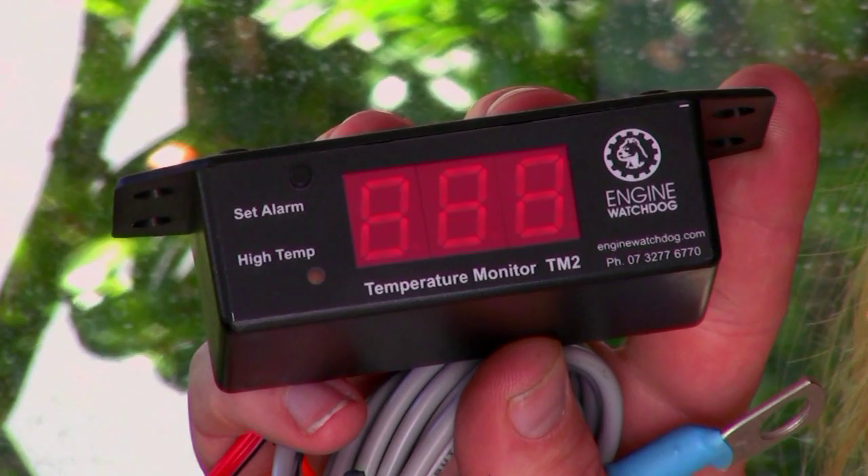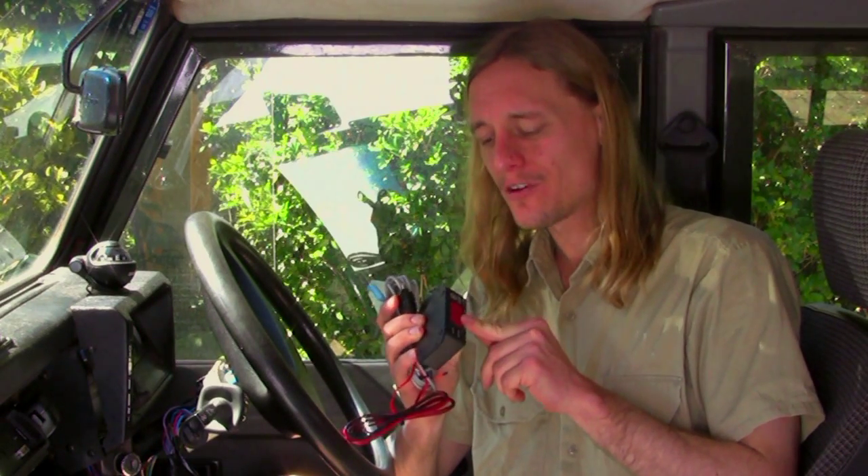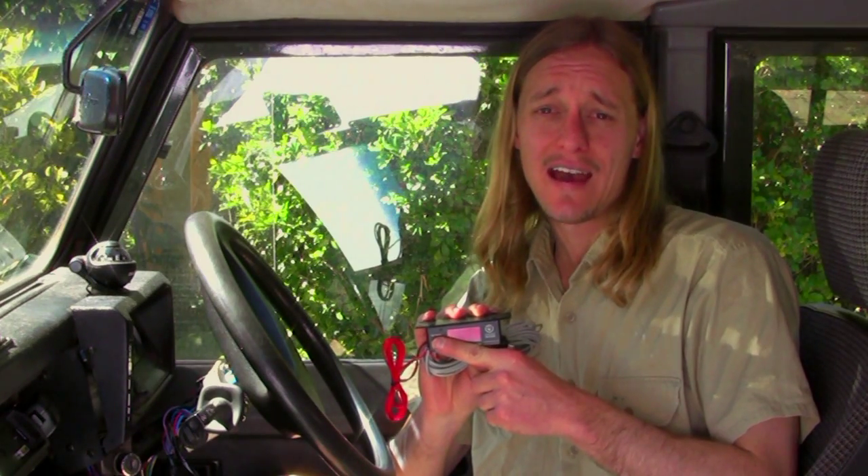G'day, I'm Brett. Things are starting to heat up here down in Australia, so I've ordered this product from Engine Watchdog called a TM2 Audible Engine Temperature Alarm. This differs from your normal temperature gauge as it monitors temperature directly from the block using a simple sensor. It comes with a built-in alarm, so you set the maximum temperature that you typically run at, and if it goes above that, the alarm will sound — warning you before your temperature gauge even begins to move.